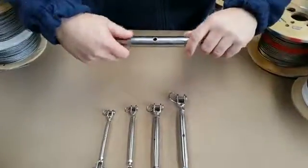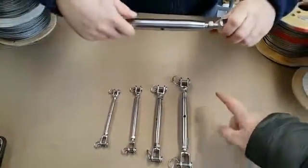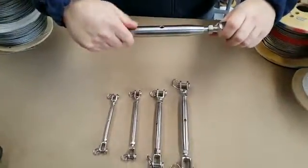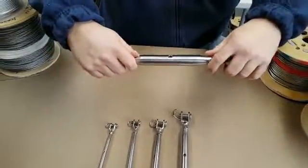They're A4 grade. In case you're not familiar with how these work, one end is left-handed and one end is right-handed. So when you unscrew the turnbuckle one way, it's going to lengthen it out — let's keep unscrewing that, it's going to lengthen it all the way out.